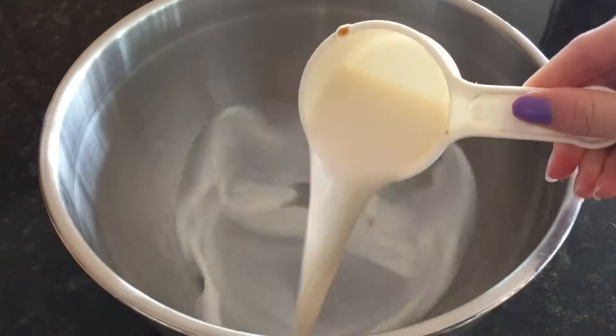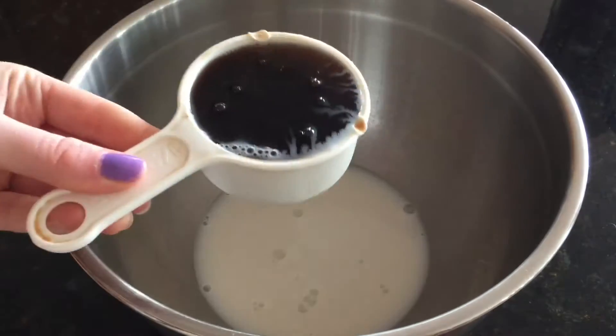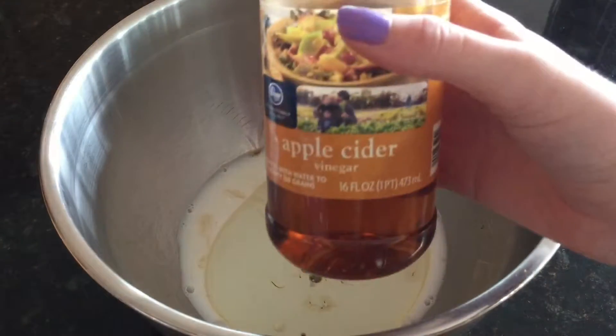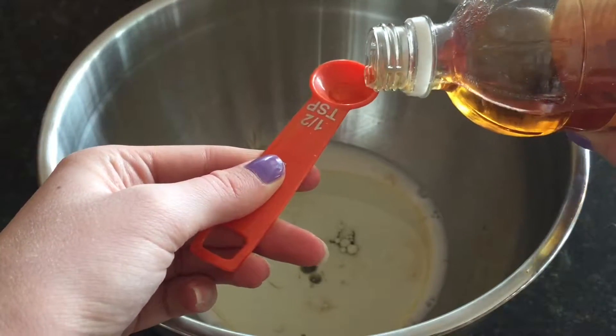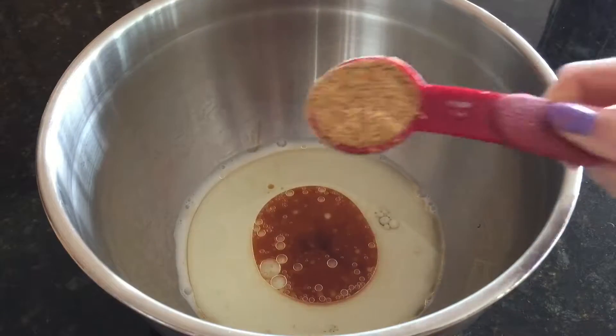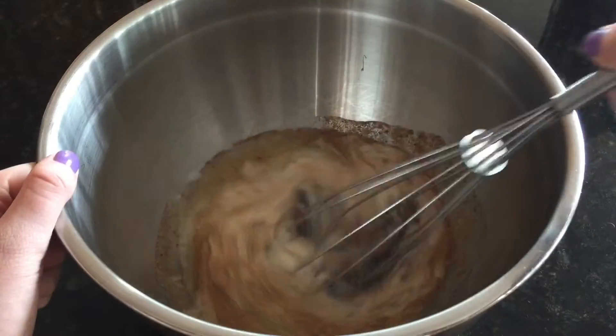I start off by taking 1/2 cup almond milk, 1/2 cup maple syrup, 1/3 cup vegetable oil, 1/2 teaspoon apple cider vinegar, 1 tablespoon vanilla, and 1 tablespoon of ground flax seeds. You're just going to whisk this together.